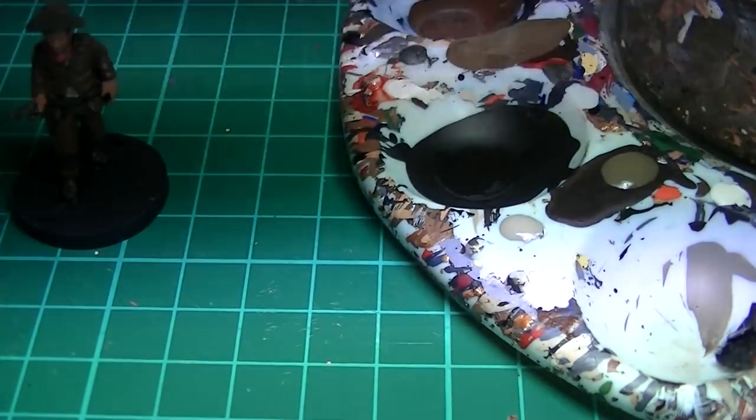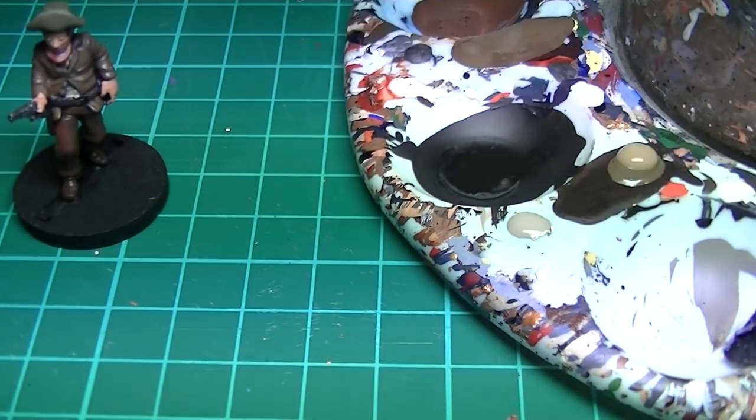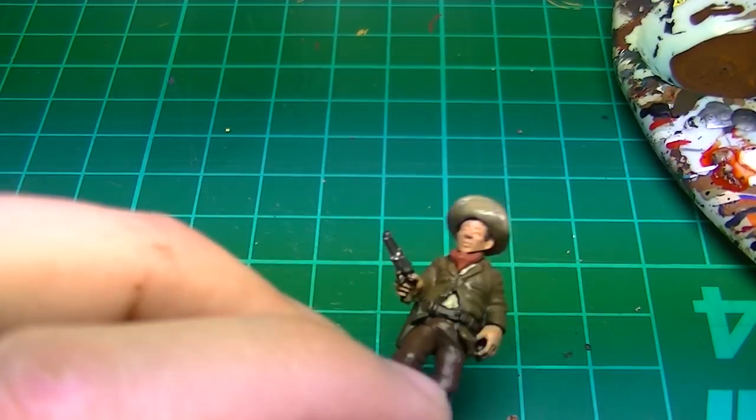For the first hat highlight I mix Vallejo Khaki with Dark Mud in a 50-50 mix. Highlight all around the hat but not so much under the brim, where it would normally be in shadow.